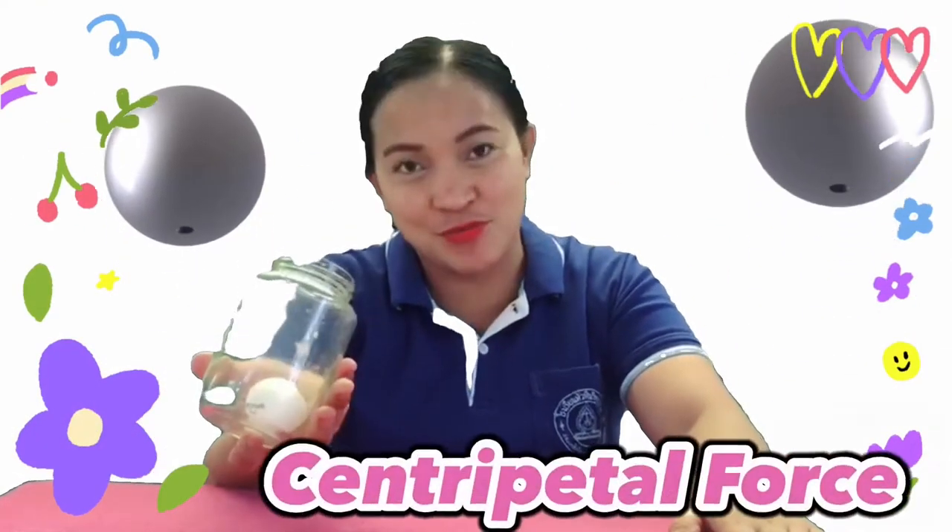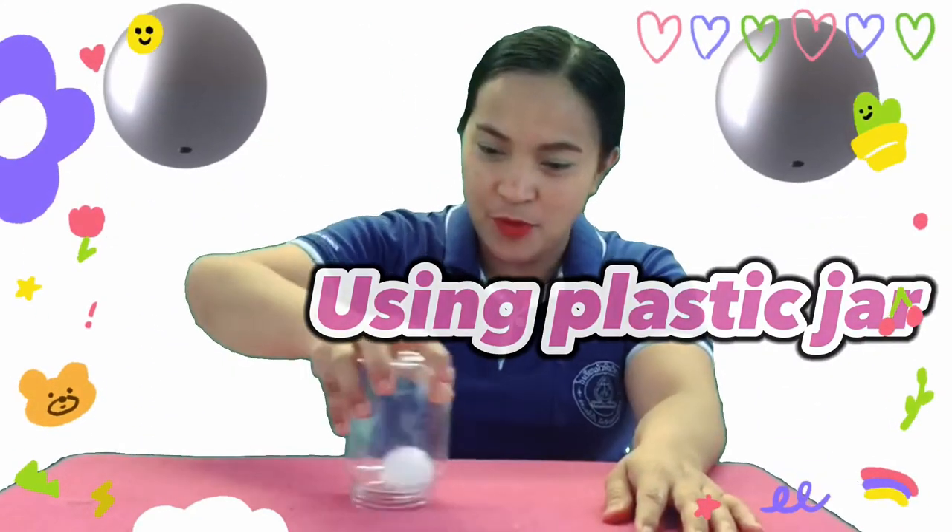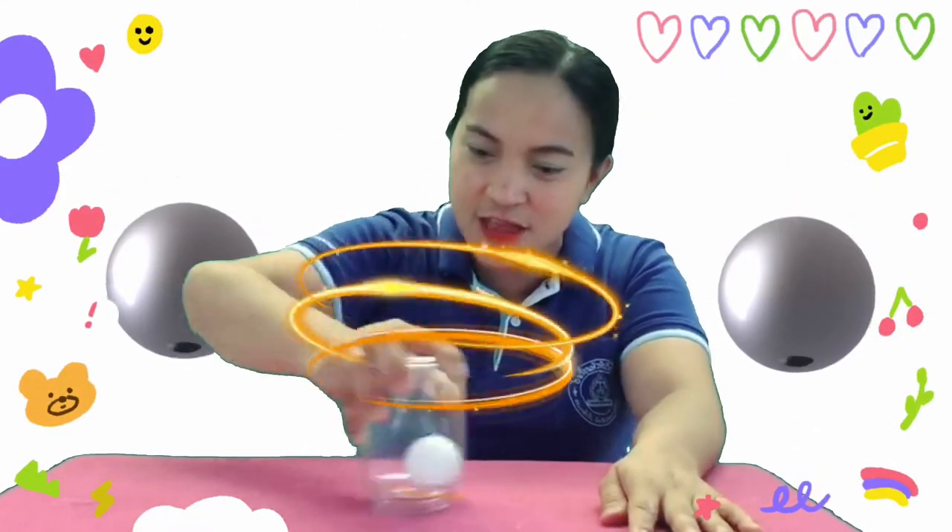Due to the centrifugal force, the jar was able to pick up the ping-pong ball without using your hands. This one we are going to use a plastic jar and we are going to move it in a circular motion.